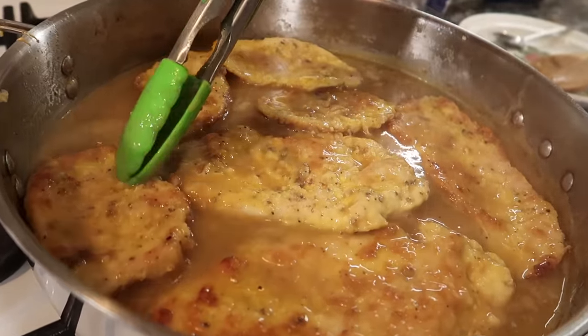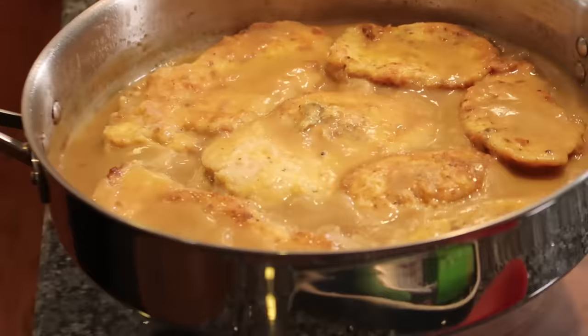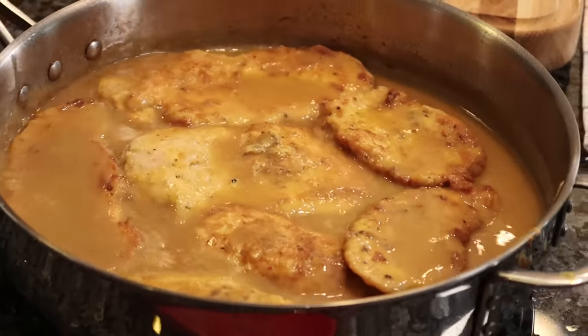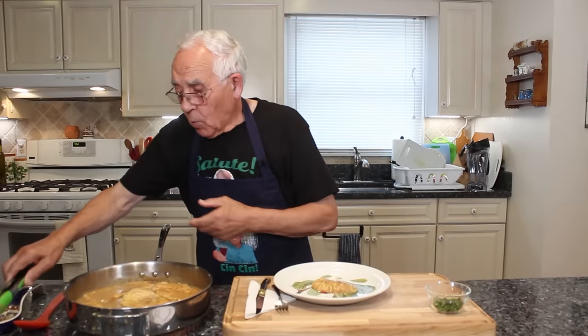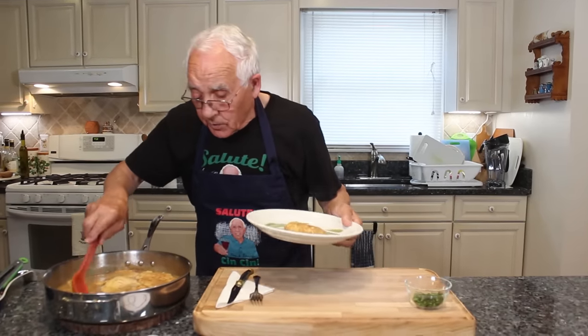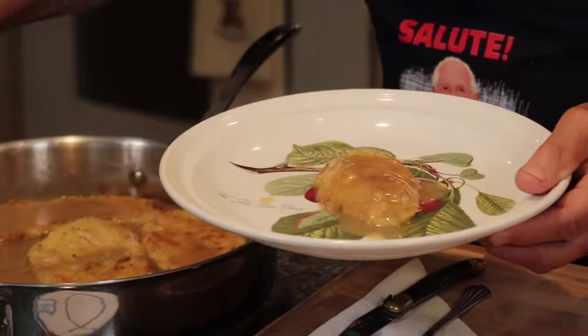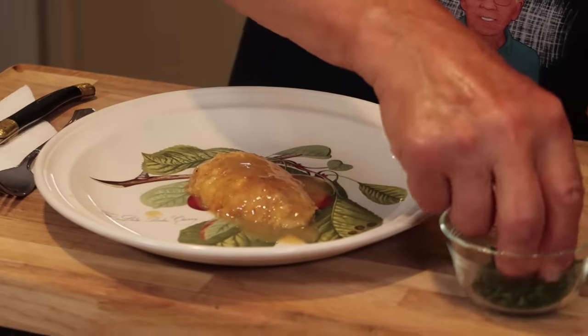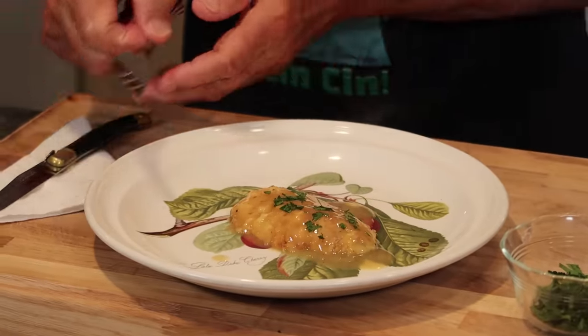This is done. Let's bring it over here. Beautiful. Now it's time to taste. Look how beautiful. I want to put a little gravy on the top — look at this. A little parsley. It's really delicious. I tasted already. It looks delicious, it tastes delicious.